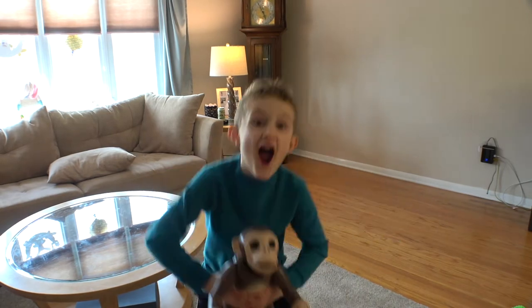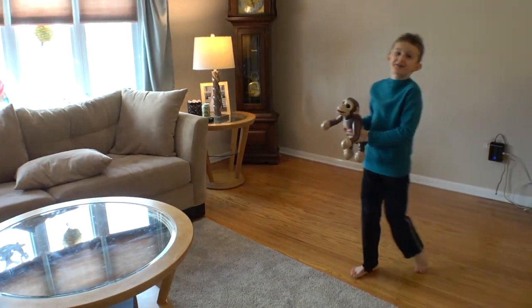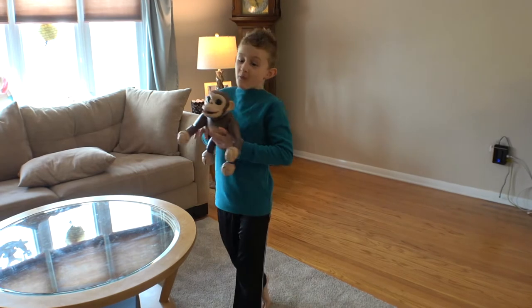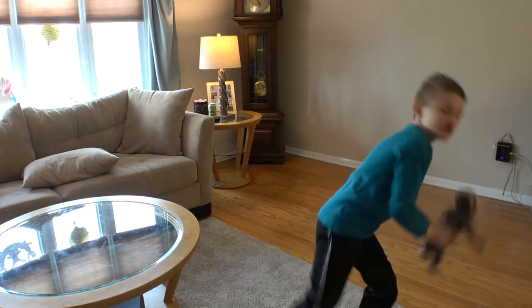Bryan's going wild, he's going crazy! Hi guys, welcome back to Bryan's Toy Box TV! We have a robotic monkey called Zoomer Chimp!